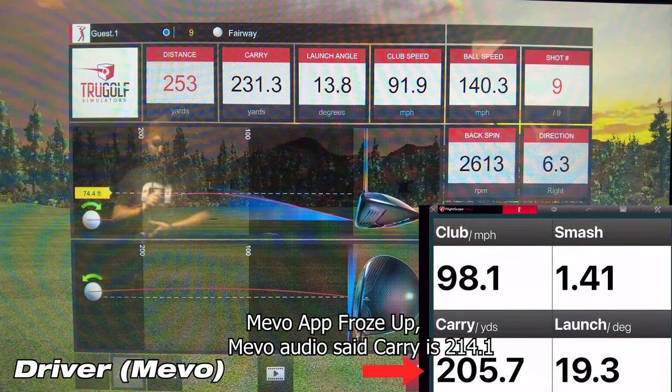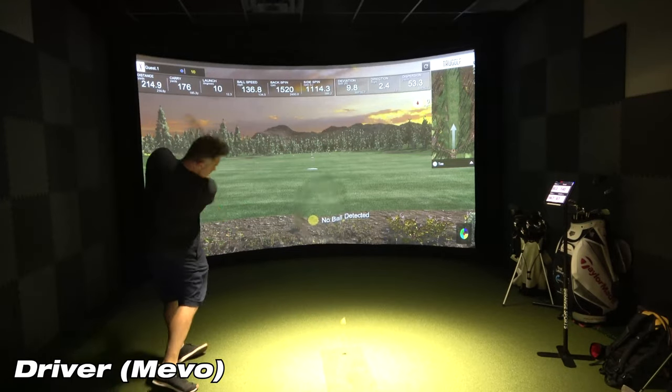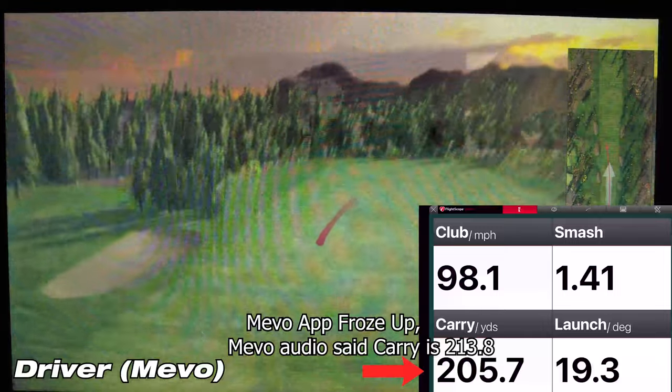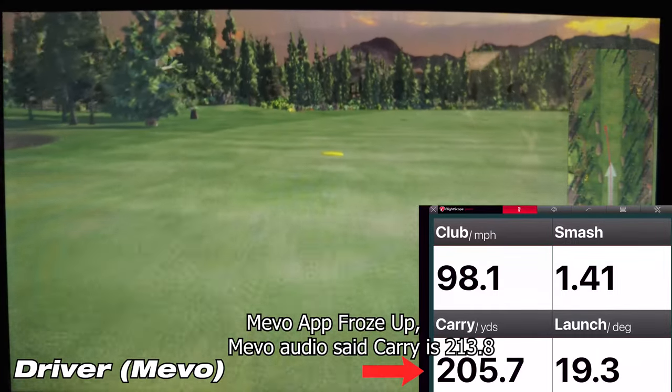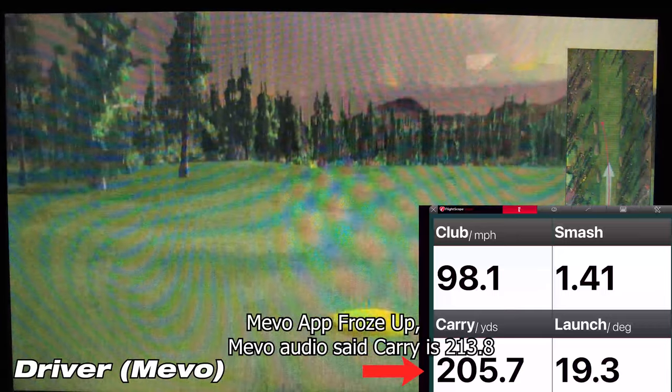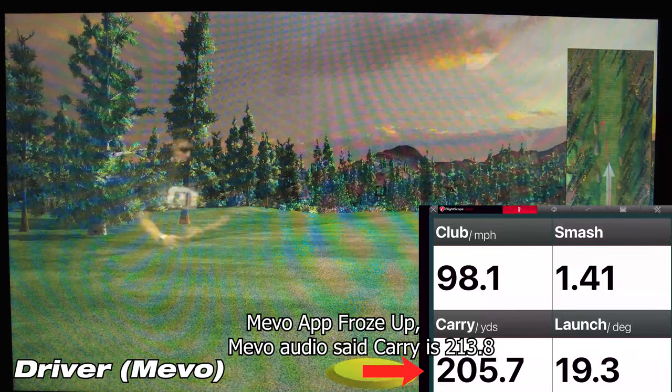Let's go ahead and move on to the second shot. The Mevo showed a carry of 213.8 yards, while the sim showed a carry of 223.7 yards — a difference of 9.9 yards. Definitely within tolerance; less than 10 yards in my mind is pretty good.